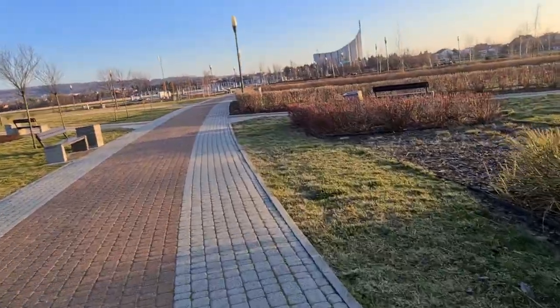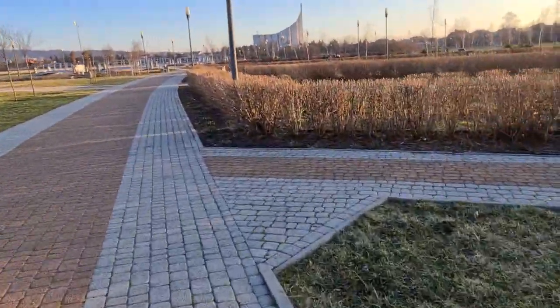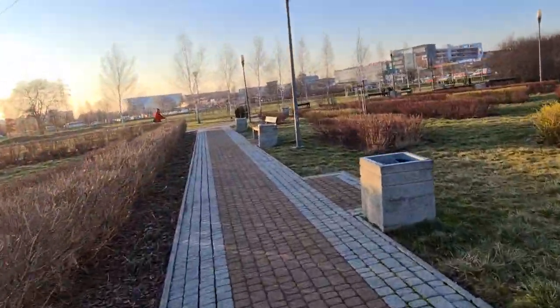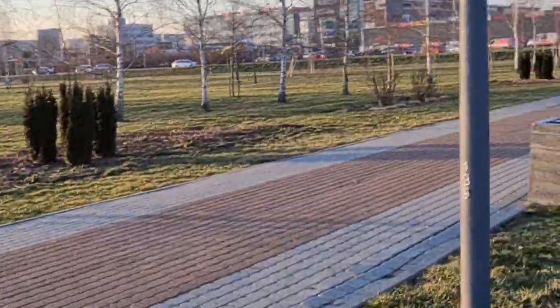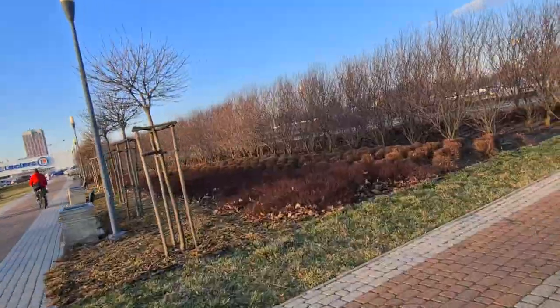Let's see how steady it is — I'll shake this. Main lens: it is shaking, my friend, it's shaking. Wide-angle: same result.